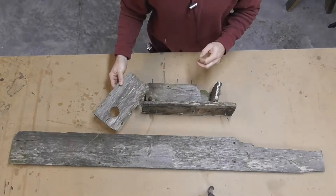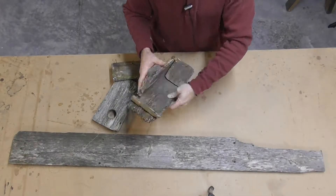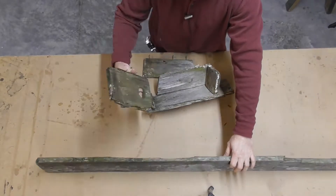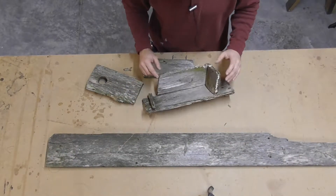I'm using this old plank that I found out in the yard. It's weathered but it's in pretty good condition, so it should make good material for the new birdhouse.